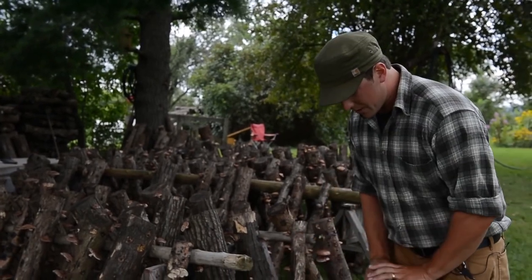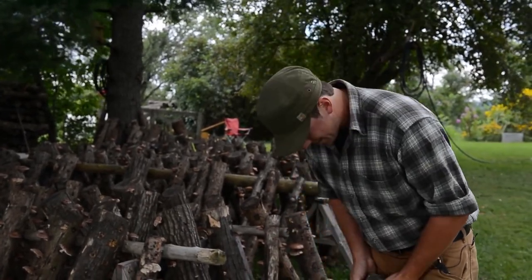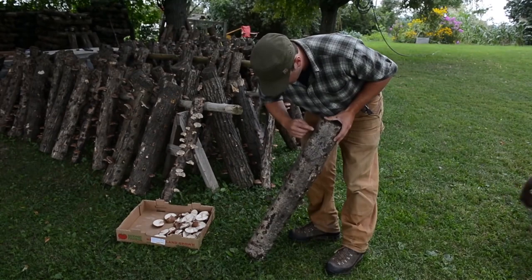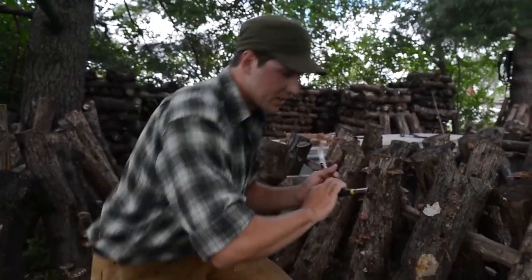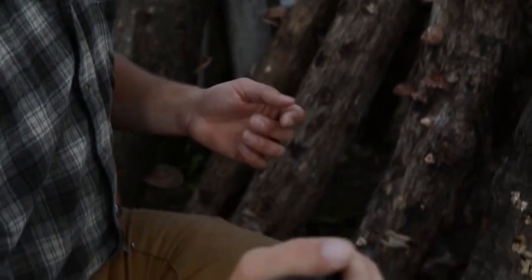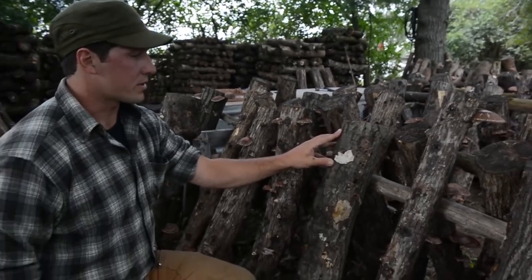So we cut the green trees down and we inoculate those logs. What that means is we drill all these holes — you can see there's like 50 holes in this log. This is an inoculation tool here. You plunge it into the sawdust with the mycelium, hold it over the hole, and it fills that hole with the sawdust.